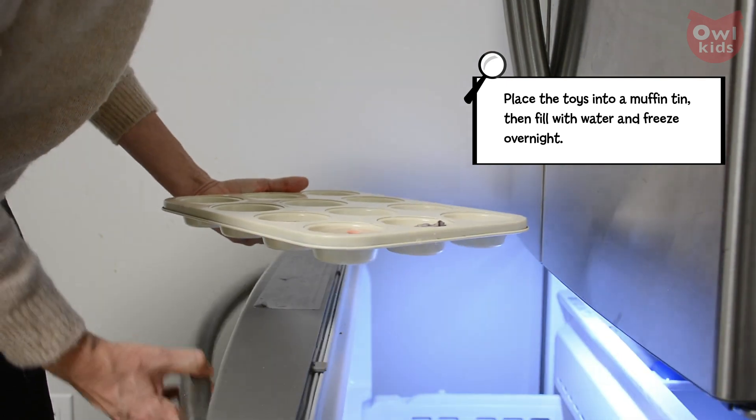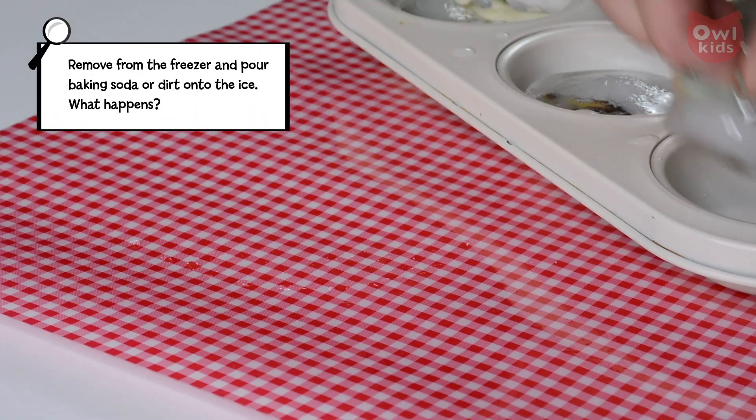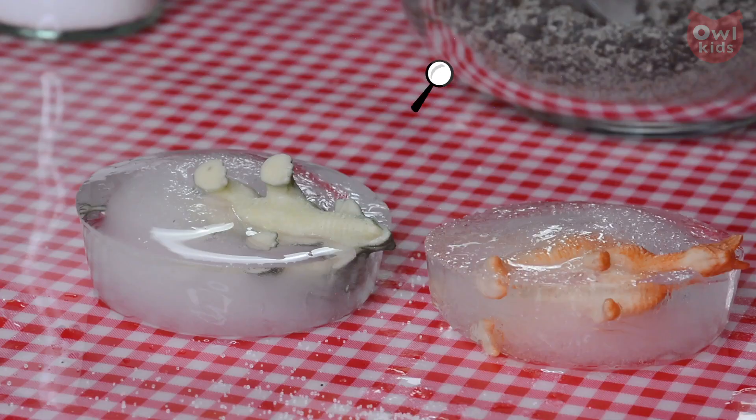Freeze overnight. Remove from the freezer and pour baking soda or dirt onto the ice. What happens now?